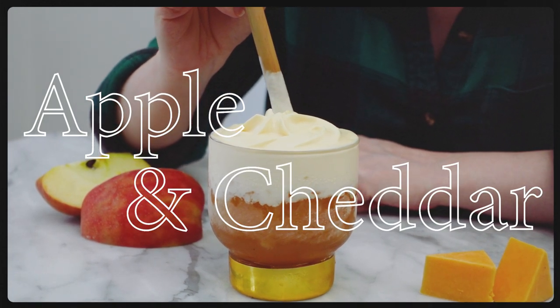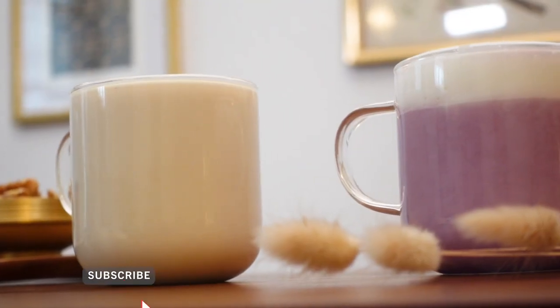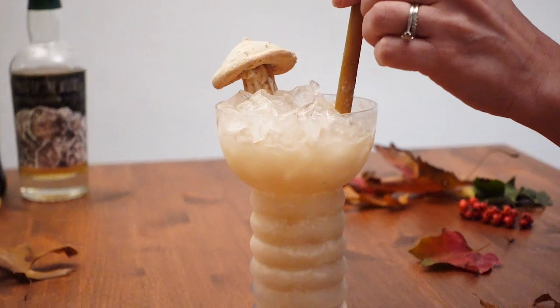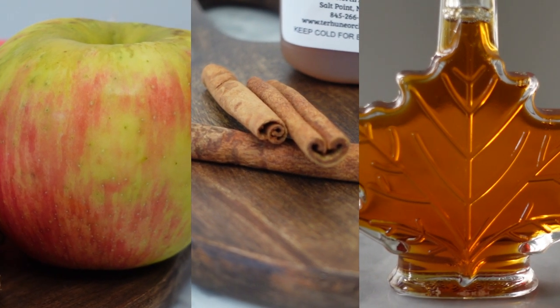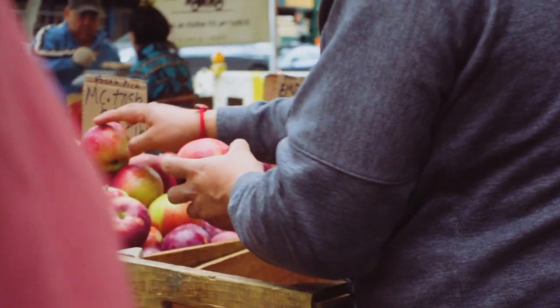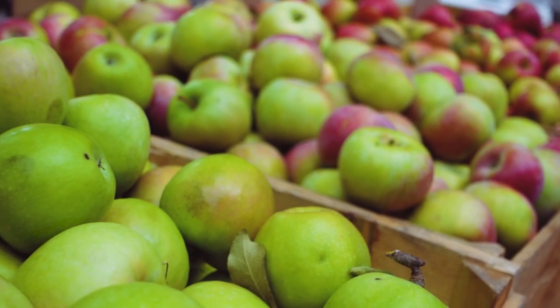Hello everyone and welcome back to my channel — happy fall! Fall cocktails are amongst my favorite kind of cocktails. The flavors of apple, cinnamon, and maple just really make you feel nice and cozy. Usually around this time in New York, apples are in peak season, so I wanted to make a cocktail that really highlighted them.